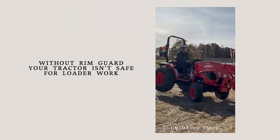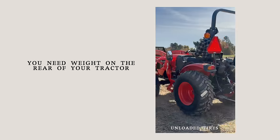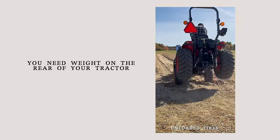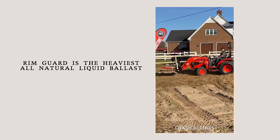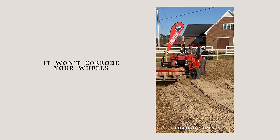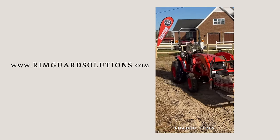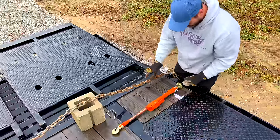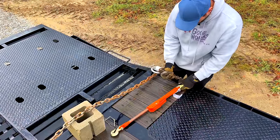We are proud to be sponsored by Rim Guard Solutions, a liquid ballast weight that goes right inside your tires — completely hidden. It helps with safety by keeping those rear tires planted on the ground, and it improves loader efficiency and traction too. It's the heaviest all-natural liquid ballast weight on the market, won't corrode your rims like old calcium chloride, won't freeze, and is available at over a thousand dealers nationwide. Find a dealer at rimguardsolutions.com.